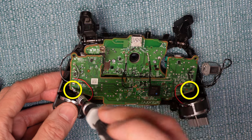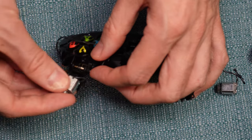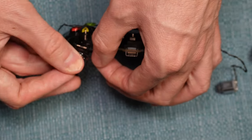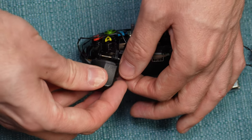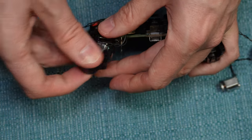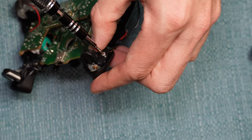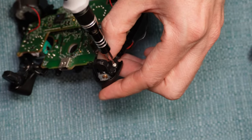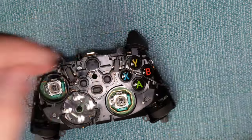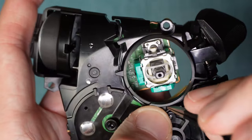Put the two corner screws back in. Now put the motors back into place — the wires need to come out toward the middle of the controller. Hold the motor in place as you put the cap back on top: there's a little notch on the side, so push that end in first, then push down on the side with the screw hole. Put the screws back in. Now tuck in those wires — this part is a challenge because the gap is very tiny and the wire is fragile, so take your time and tuck it into the gap and around the various notches.